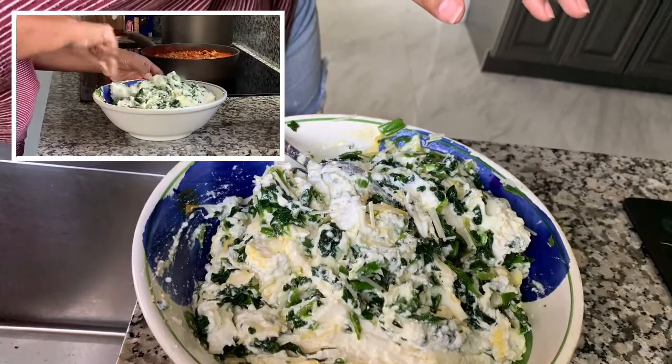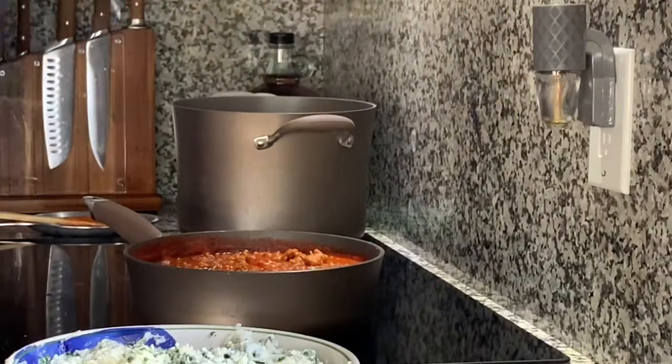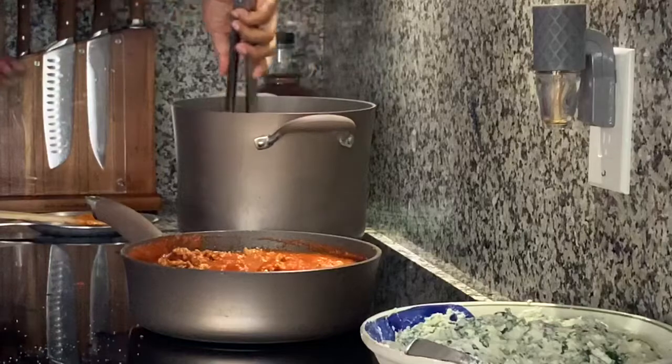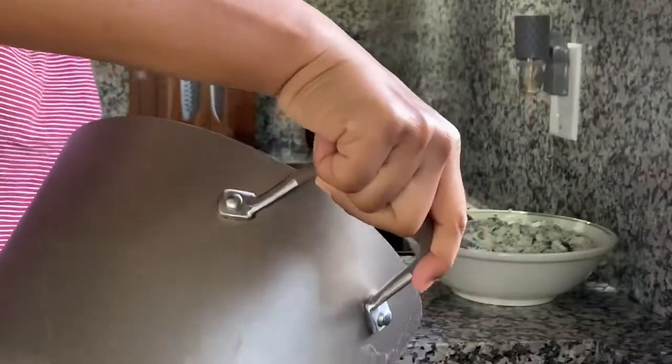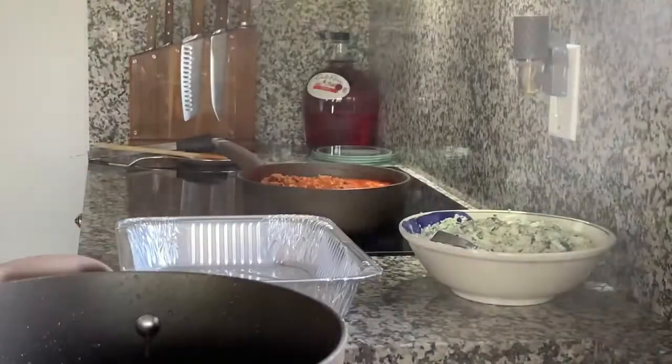Now remember that pot of water we put on in the beginning — it should be boiling now. Go ahead and dump your lasagna noodles into that and let them start cooking. Once those noodles are done, go ahead and strain them and move on to layering your lasagna.